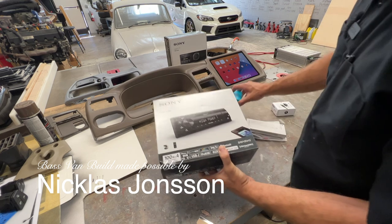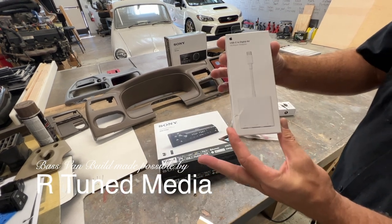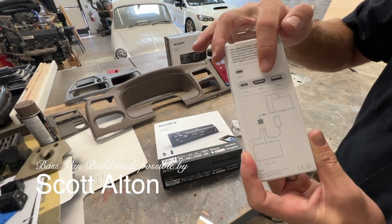Now what we have here today is a little experimentation. We have a USB-C to digital AV multi-port Apple adapter unit. Take a look at the back of that — this is going to give us an HDMI out.